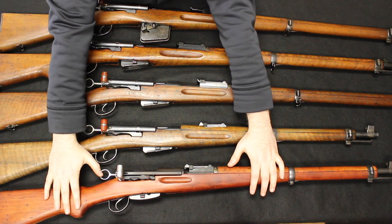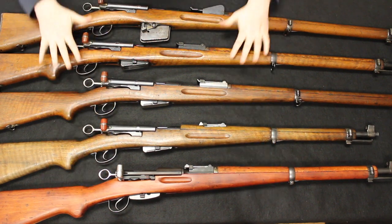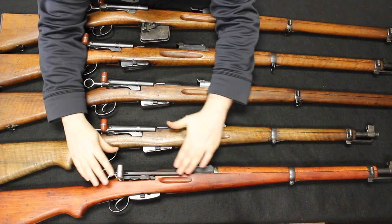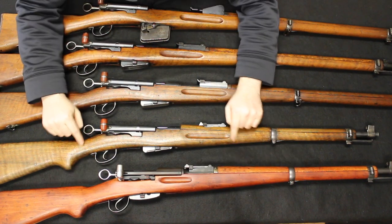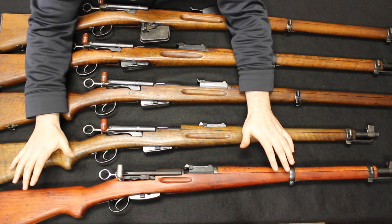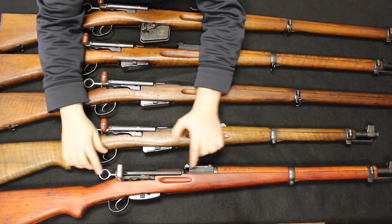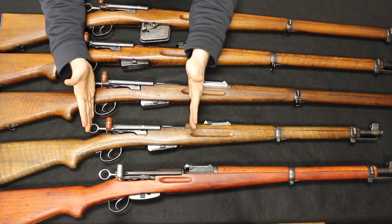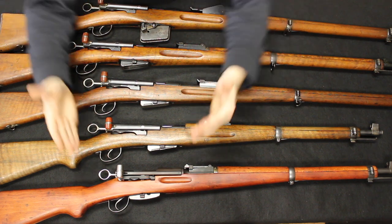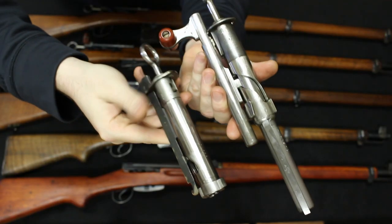There were different echelons of the Swiss military, usually broken down by age groups, and some of those rear-defense echelons would still be issued longer rifles even through that period — up until the 1950s. But primarily this would be the new battle rifle. From the K11 to the K31, there is really one big difference: the action. The K11 has a traditional long bolt used in the other variations of the Swiss straight pulls; the K31 bolt has been completely redesigned to a short action.